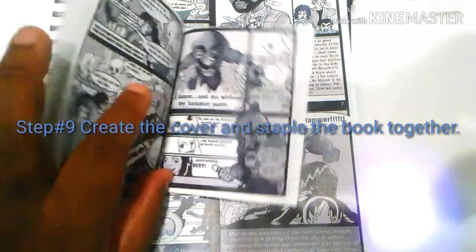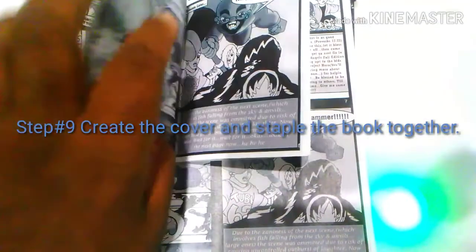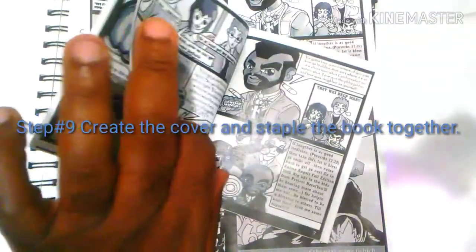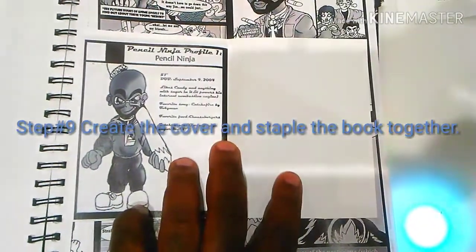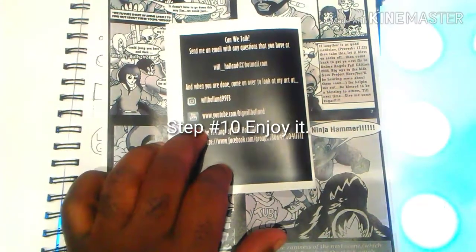Once you get them cut, go ahead and get them stapled together. You should have a little mini comic book that you can take with you to cons, speak at schools or other engagements. It's something you can hand out or sell really cheaply for a couple bucks — you just want to make sure you're making your cost back minimum. Then just enjoy the fact you got it out there. You have now created a mini comic.